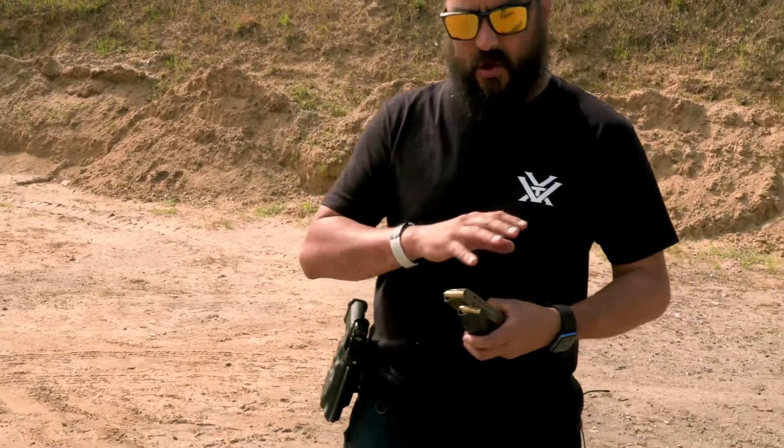One thing you can do is load all your mags up the night before, show up to the range, and when those mags are empty you're done.